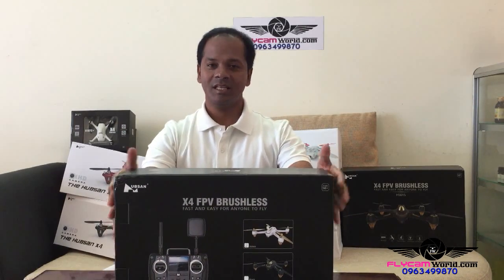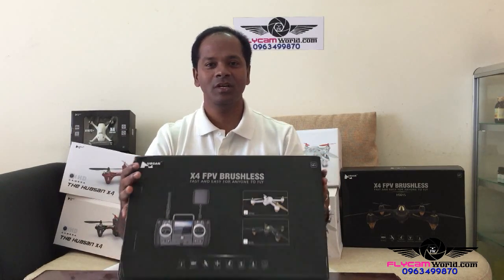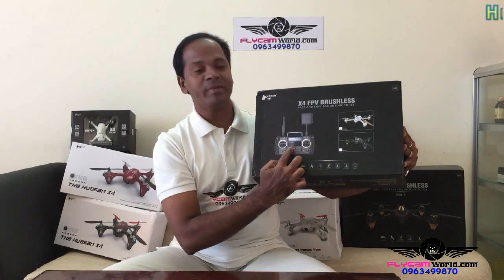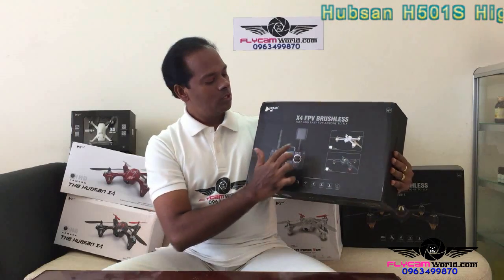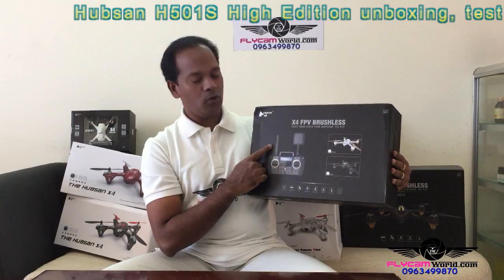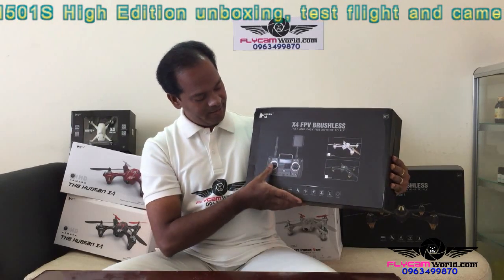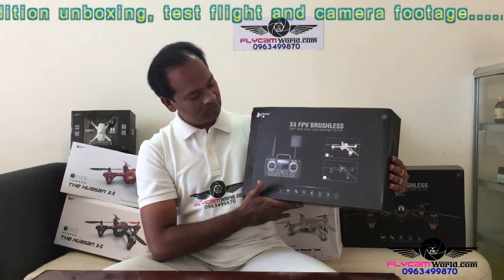Luckily, this is the high edition model of the H501S, not the standard model. That means the transmitter is different — not the normal transmitter. So it comes with 5.8 GHz GPS and you can see the integrated monitor, 2.4 GHz antenna, 5.8 GHz antenna, and a very nice looking throttle.